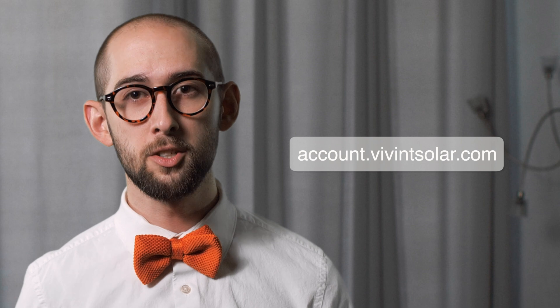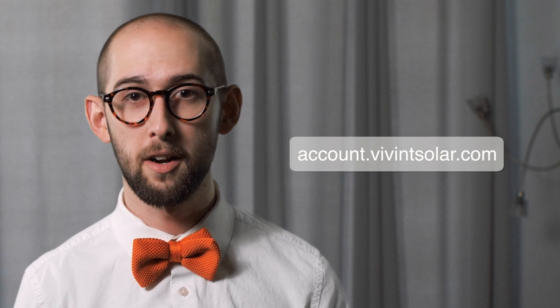Your utility company just granted you permission to operate your solar energy system — congratulations! You're just a few moments away from producing cleaner energy. If you haven't yet received permission to operate your solar energy system, no problem. Just go to account.viventsolar.com to see the step you're on in the solar journey.